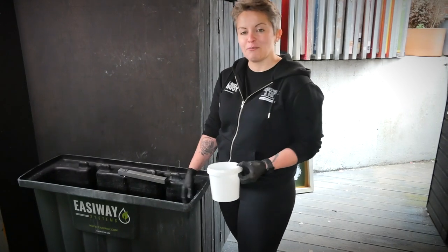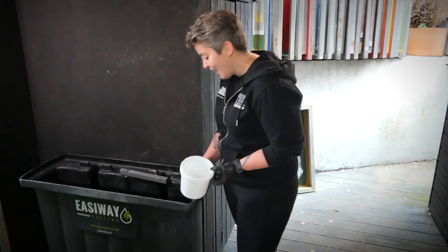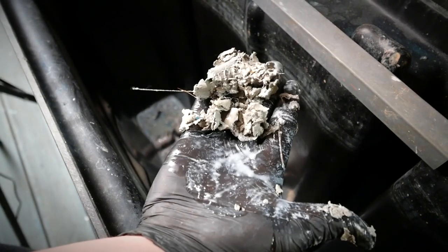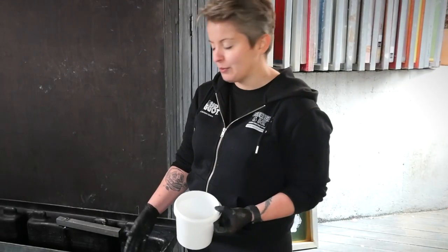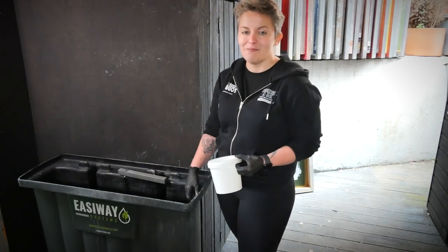All the water has been removed from the tank now and we're just left with the sludge I was anticipating. There isn't actually a huge amount in there — a bit less than I thought was going on. In hindsight I probably could have just shocked it a couple more times, but I'm going to remove it and get a whole new solution in there and refresh the tank completely.